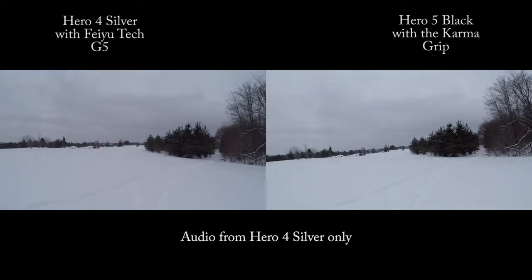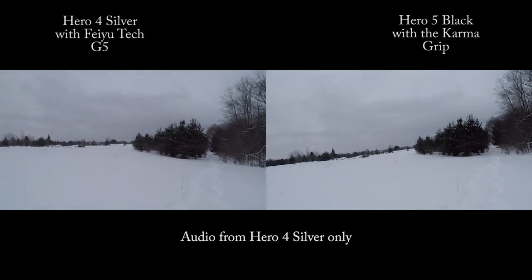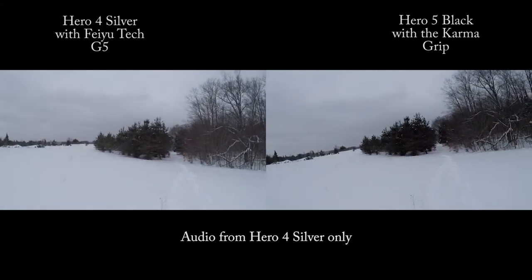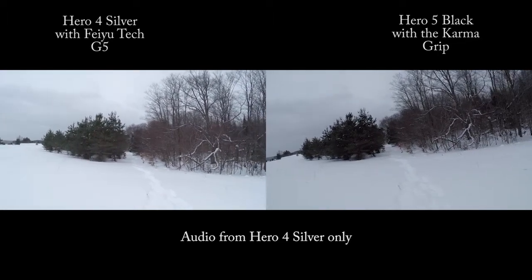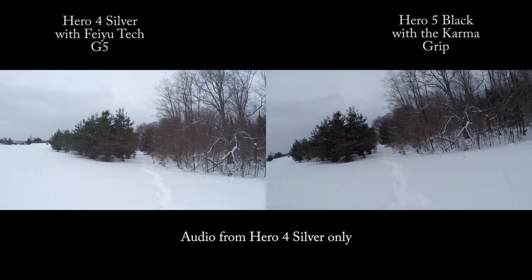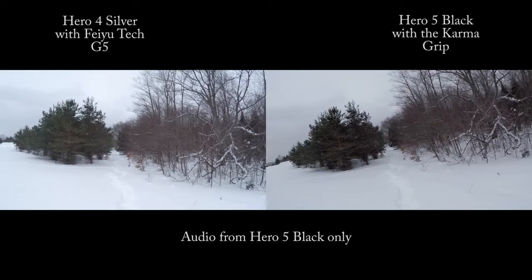And the Karma's drifting again. The Karma — that's all you had going for you was your excellent, problem-free operation, whereas the Feiyu Tech was being a pain. Now you're going crooked — wow.